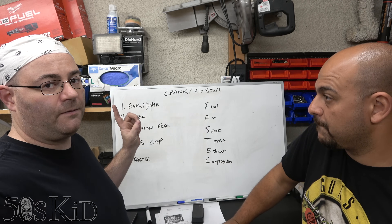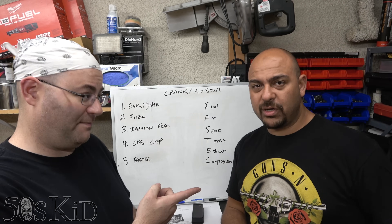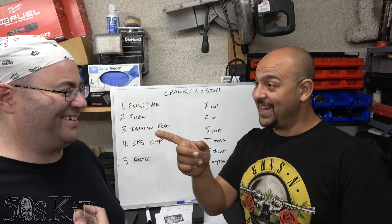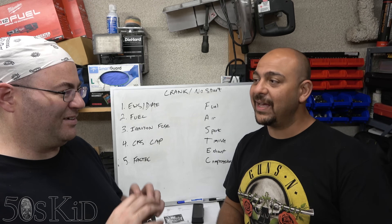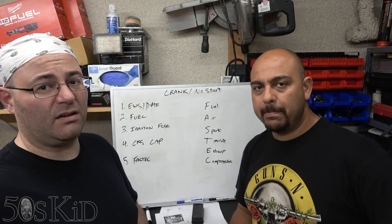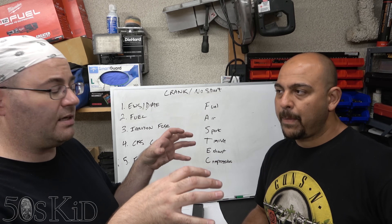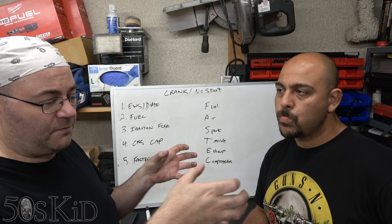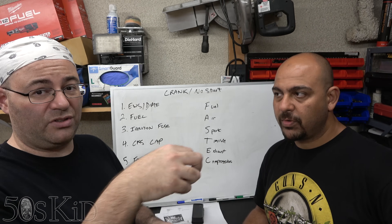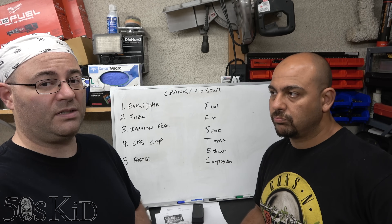If your fuel pump is bad, first check your fuel pump fuse. Do a Google search for the fuse number, or check the fuse diagram key in the glove box. If you don't have that key, just look it up online. Then check the fuel pump relay, which is a little harder to get to — you have to take the glove box out, unlatch the fuse panel and take it down, and the fuel pump relay is on top of it. Testing a relay is outside the scope of this video, but there are other YouTube videos that can help.